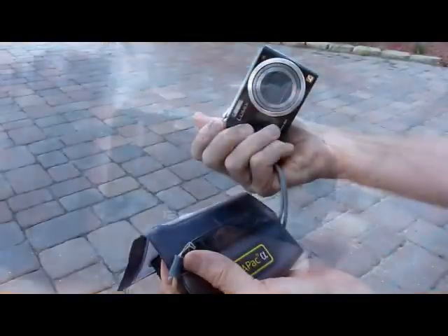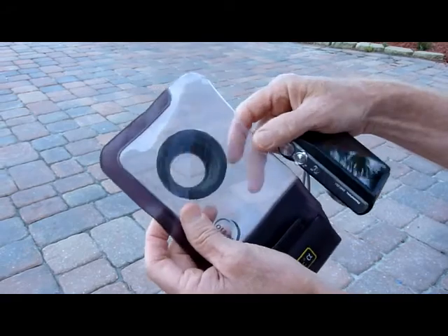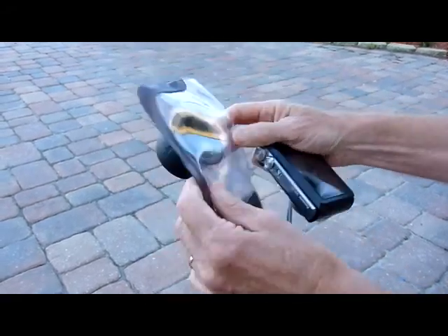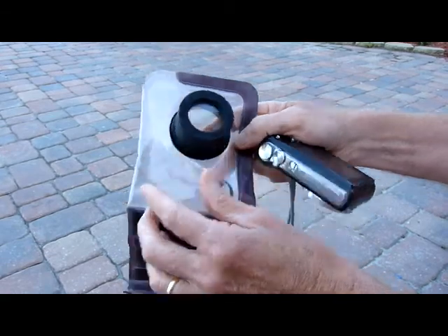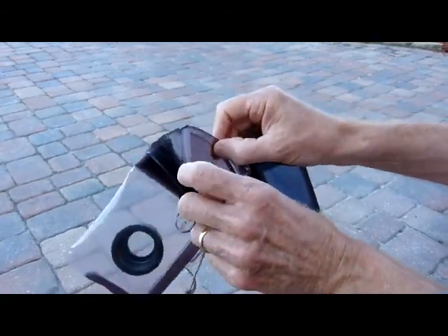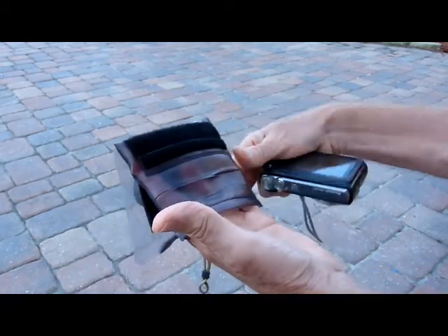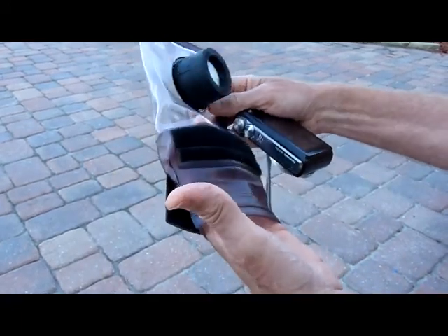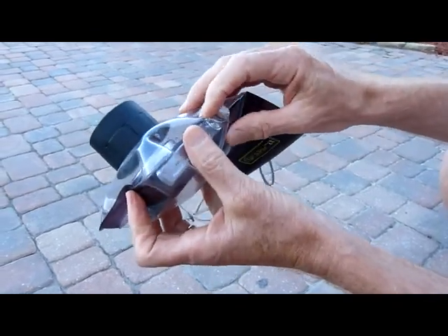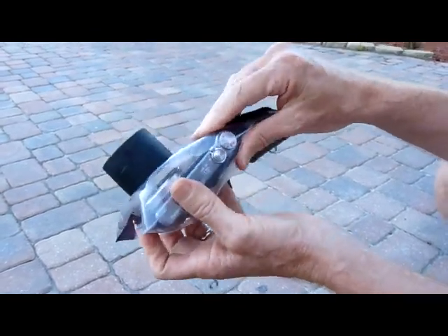Is it really? This is basically a high-quality, heavy plastic bag with a lens barrel and a multi-fold, multi-velcroed way of making it waterproof. The camera's in there, and it's pliable enough to turn it on and do some basic controls.